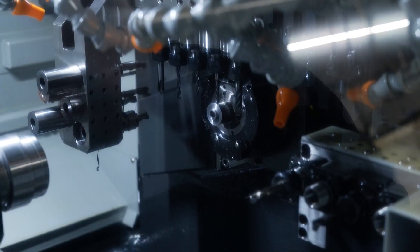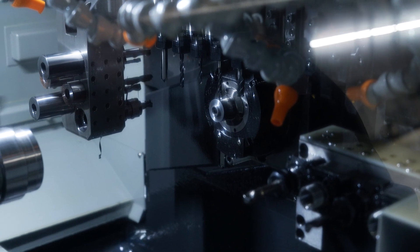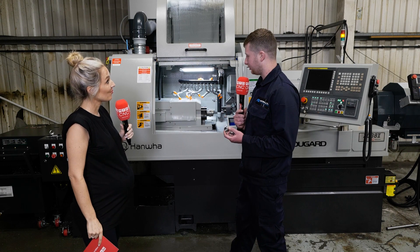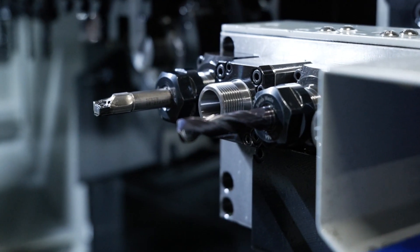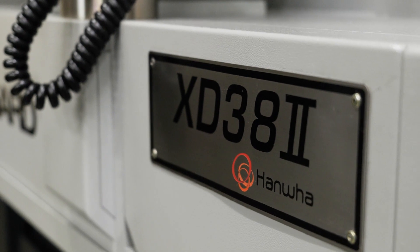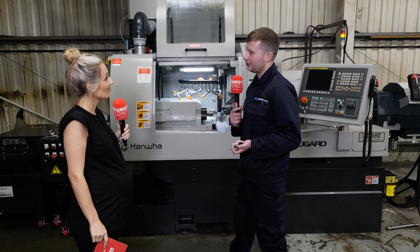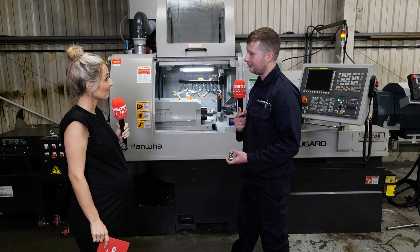So overall, what would you say this machine does really well? It machines the parts really well. It holds the tolerances well — it hardly moves. The coolant flow is obviously really good, so it helps the tool life. The tool stations are really good and the power tools are well positioned. And the fact you can range from 32 to 38mm is quite a broad horizon from that diameter — on a sliding head, 38mm is quite big — and it holds it really well.